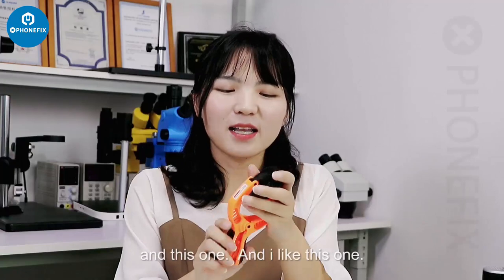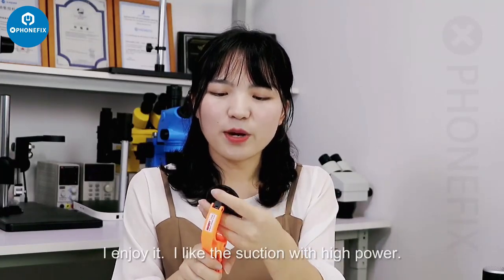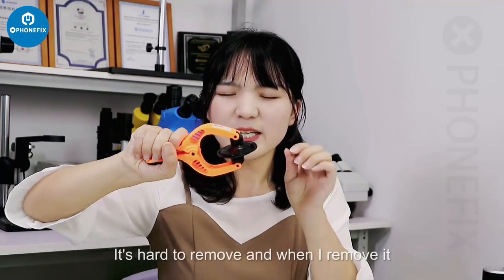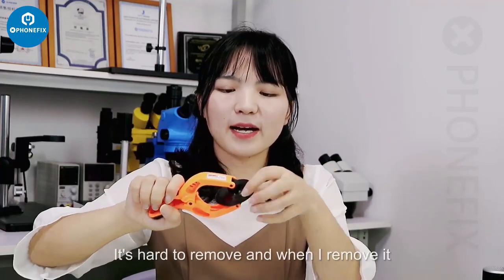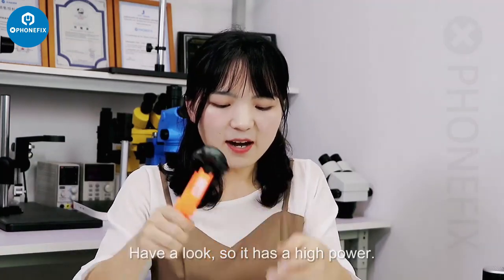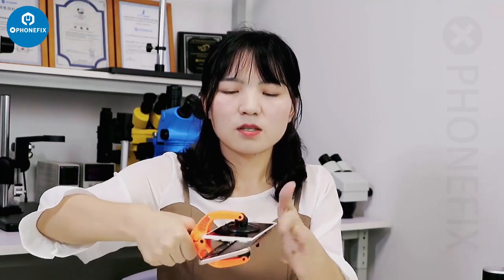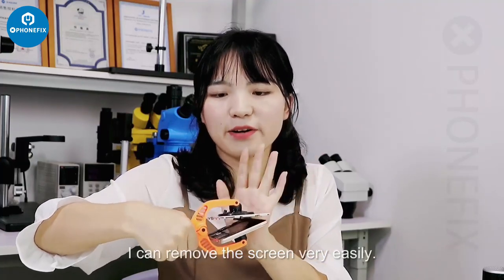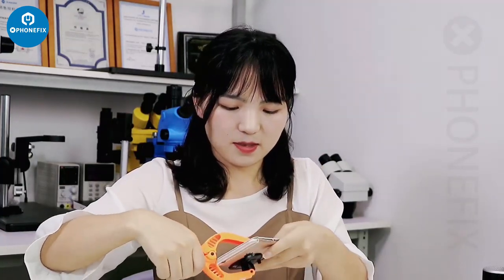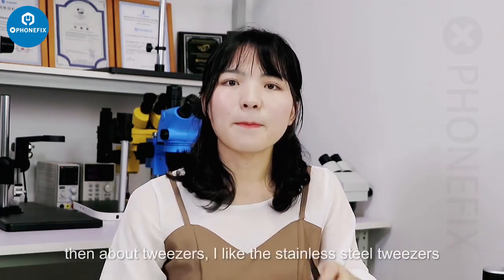For suction tools, I have three types. I like this one — it has high power suction, so it's hard to remove once applied, and I can remove screws very easily. I really love this one.